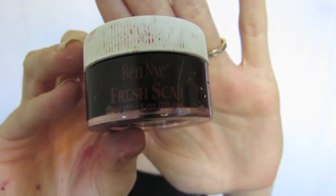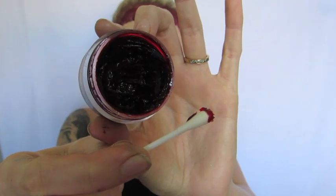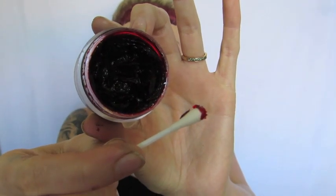Then I'm taking Ben Nye's Fresh Scab — it's pretty much just a shiny blood gel that doesn't dry. If you leave the lid off the pot it will dry itself, but when you apply it on your makeup and leave it for hours it doesn't actually dry on your face, which is a little bit bizarre. So with a q-tip I'm just very sparsely applying little and big chunks to give nice texture and shine to the look.